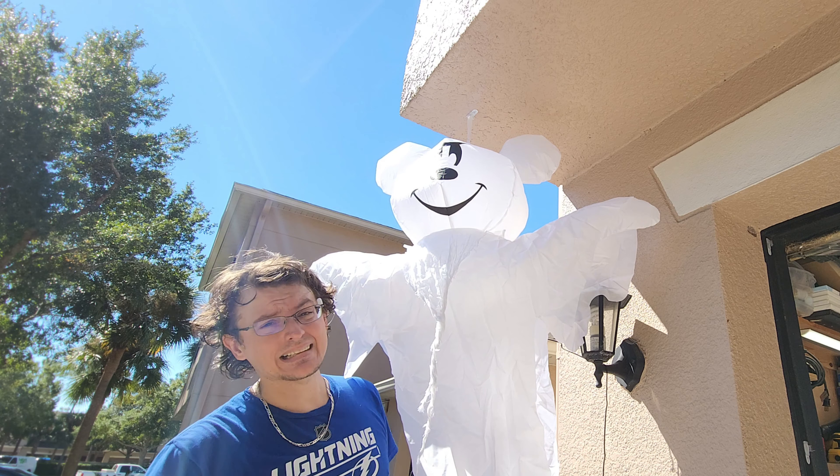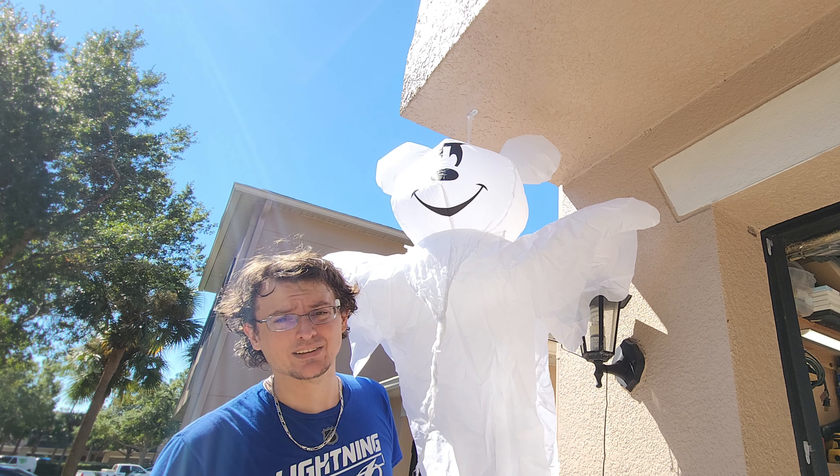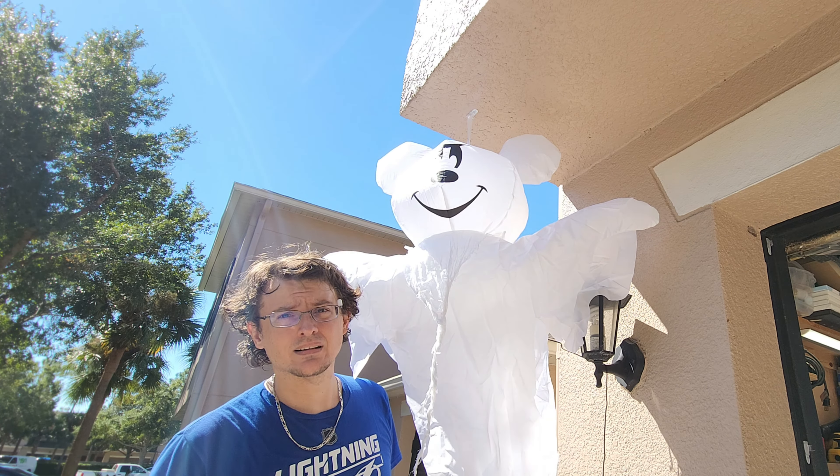I don't know about you, but that turned out spectacular. Leave a comment, tell me what you think. Until next time.